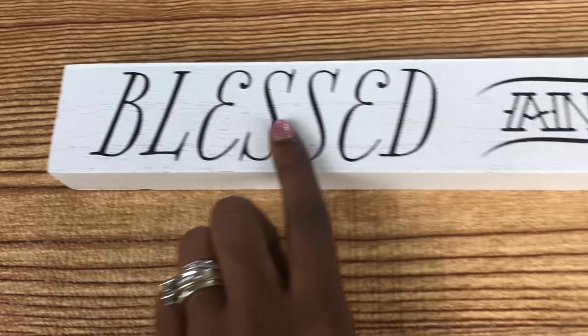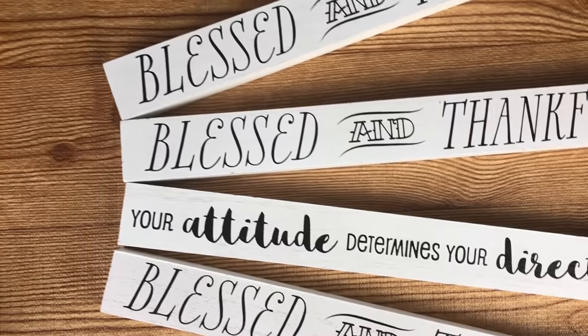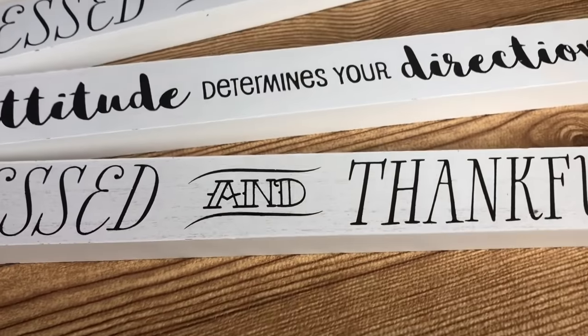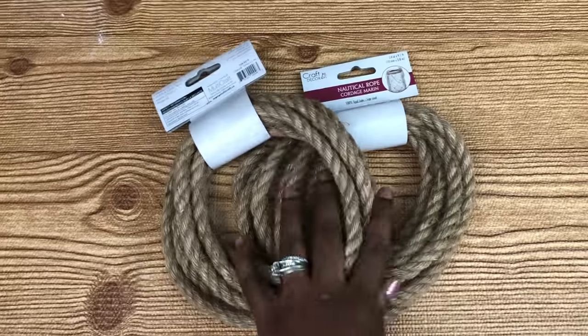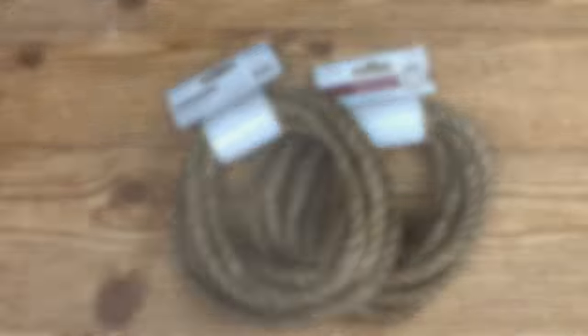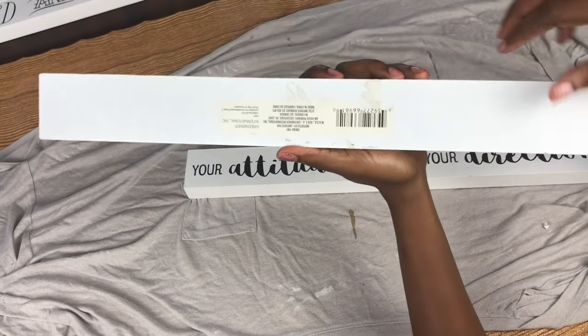So if you've seen my Dollar Tree hauls, I snatched up these wooden signs — they are so thick and sturdy for the Dollar Tree. Grab them when you see them! You'll need four of these, some wood glue, and two of Dollar Tree's ropes — they're nine feet long. And that's it, guys — I think this is about six dollars total.